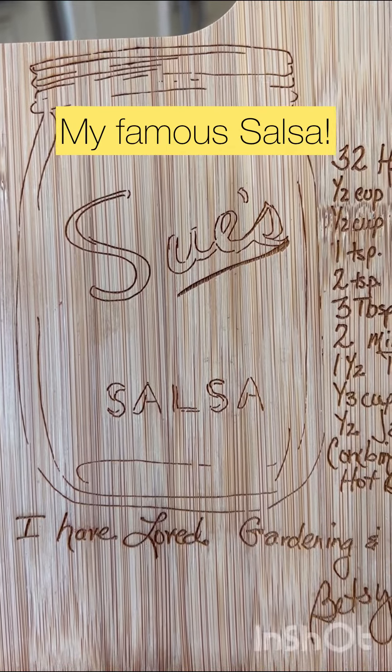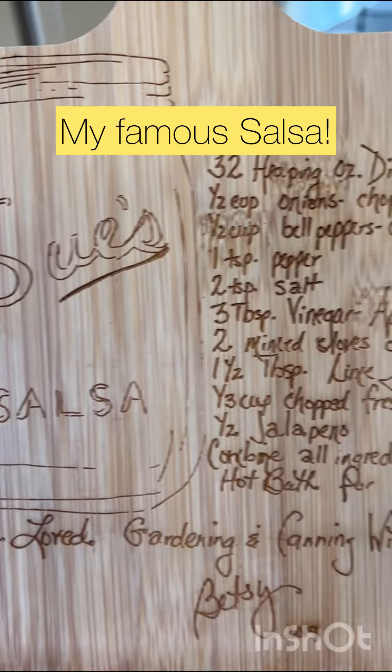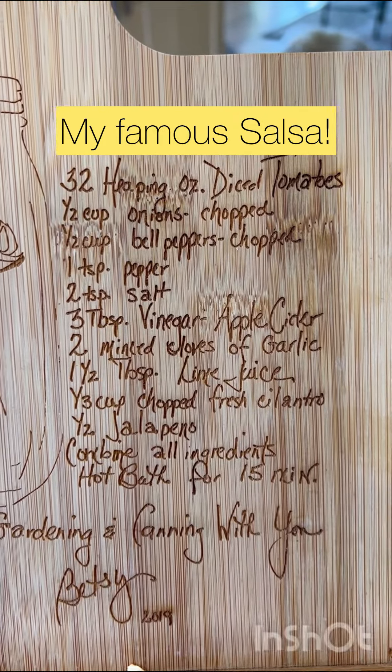Guess what we're making today? Sue's salsa. Hi, I'm Susan from In the Garden Sue, and here's the recipe. So let's get started.